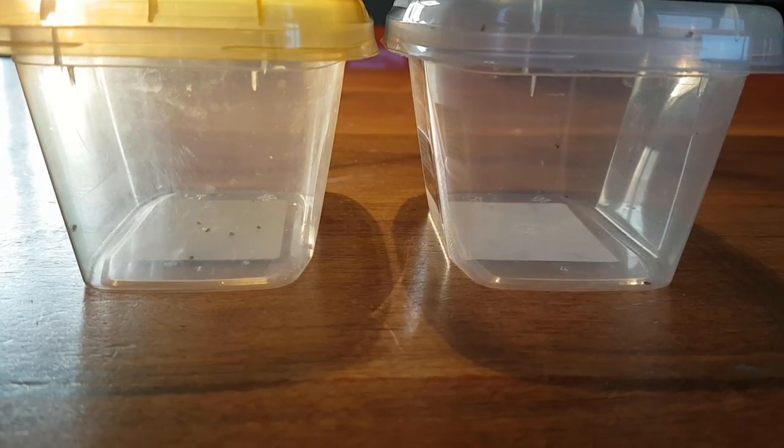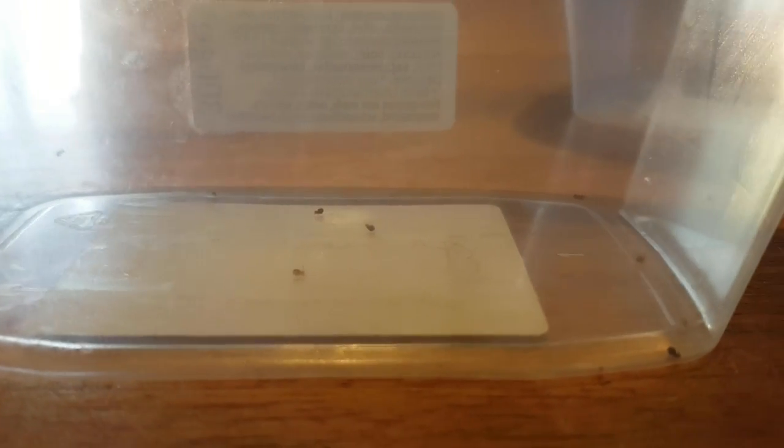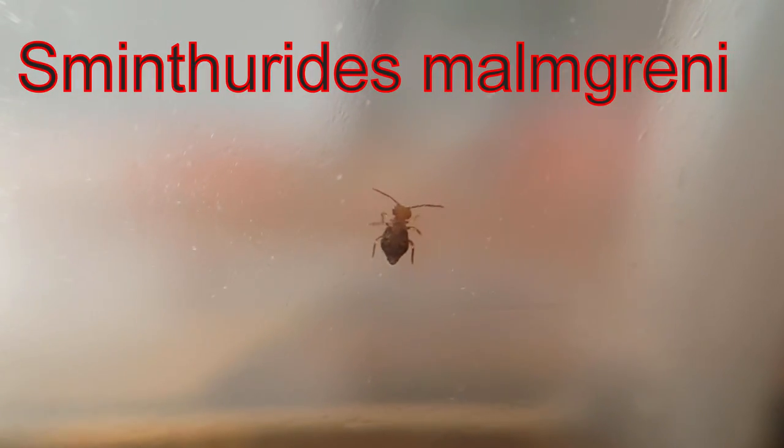I wanted to add some springtails. These two boxes are filled with about 15 globular springtails — I believe they're Smintheridus — though I'm not a hundred percent sure. I found them on my roof terrace, and it's the first time I have ever seen them. They're really pretty; in fact I think they might be my favorite springtail.